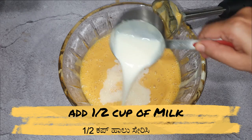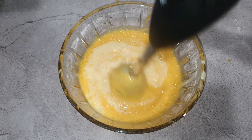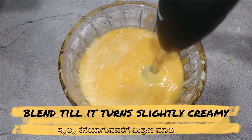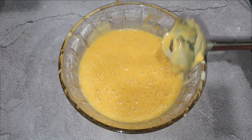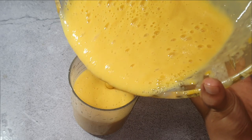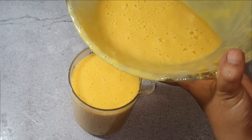Now let's add half cup of milk and blend it till it turns lightly creamy. This whole process takes maximum 10 minutes and you can prepare much healthier and tastier popsicles.